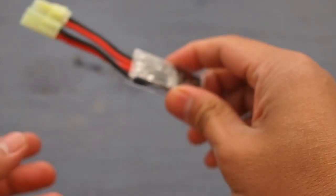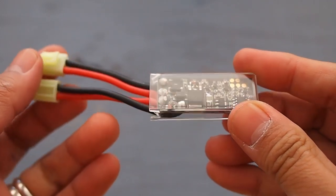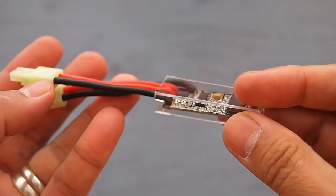This is the new Burst Avocado Fire Controller. It's a solid state device that allows you to fire a three-round burst, like in the M4 Assault Rifle.